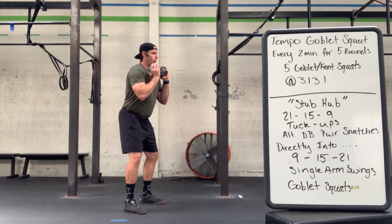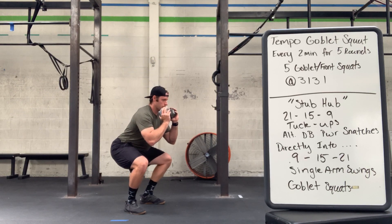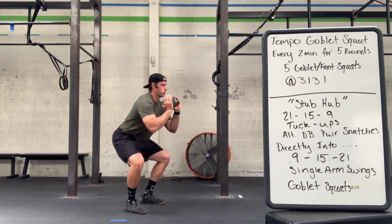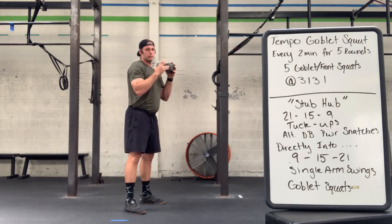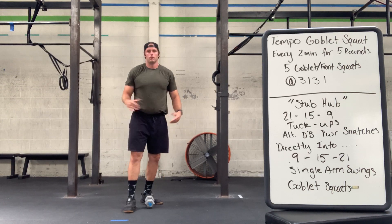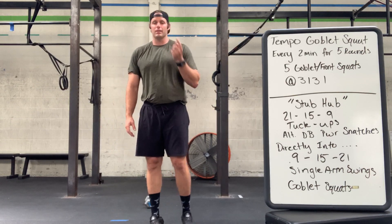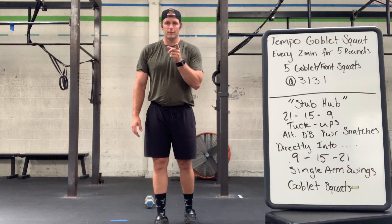Again, that tempo is one one-thousand, two one-thousand, three one-thousand, pausing at the bottom — one one-thousand — and then up: one one-thousand, two one-thousand, three one-thousand. You'll do that five times every two minutes for five rounds. Lots of fun on the squats.